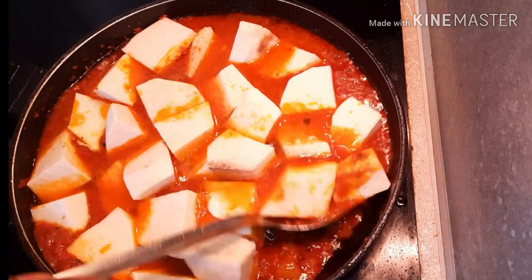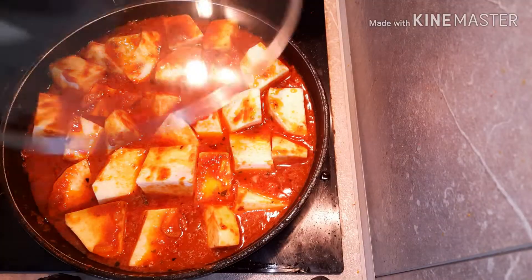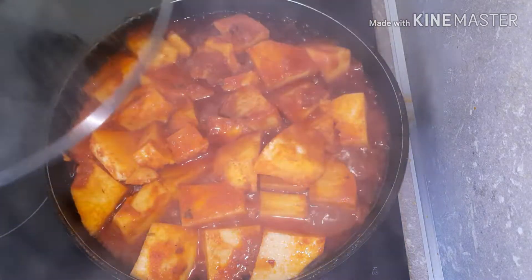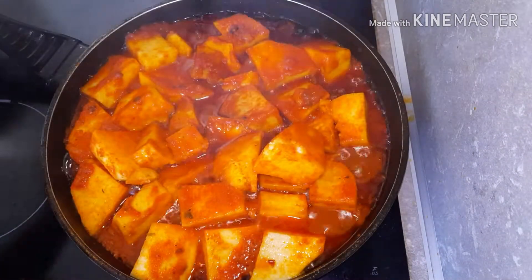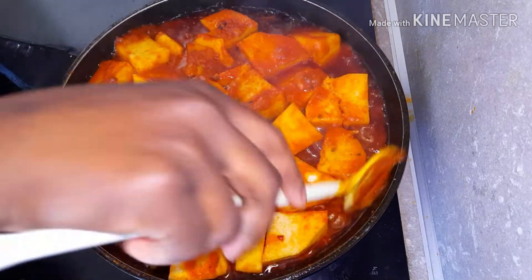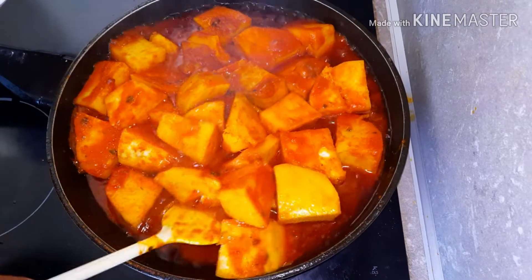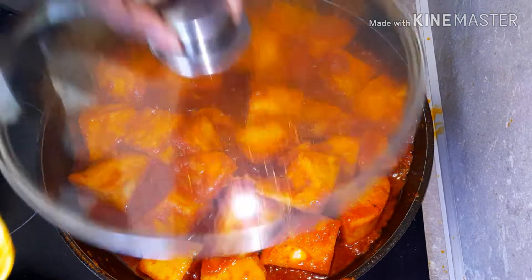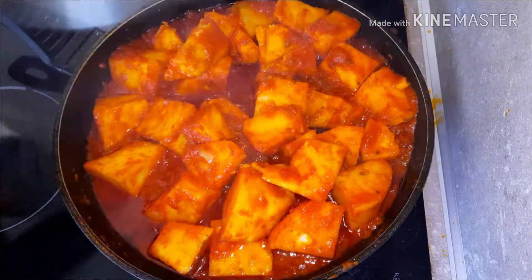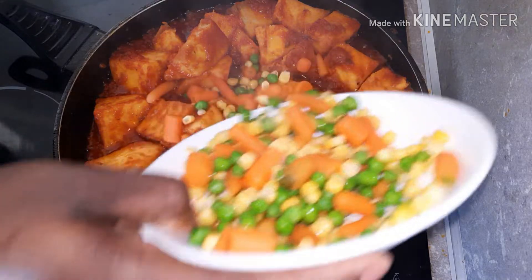Stir gently, cover the pot and then cook for 15 to 20 minutes on medium heat. Always keep an eye on the yam so that it doesn't get burnt. Stir gently, cover the pot and continue cooking until it becomes soft. At this point, the yam is well cooked.